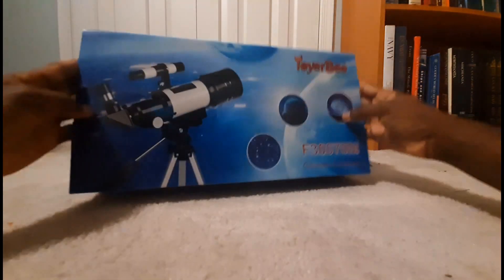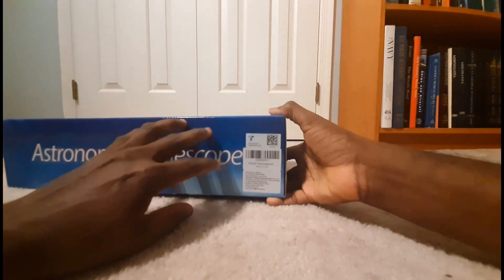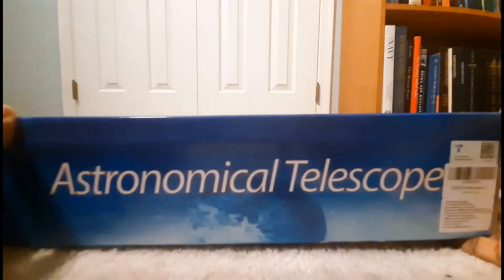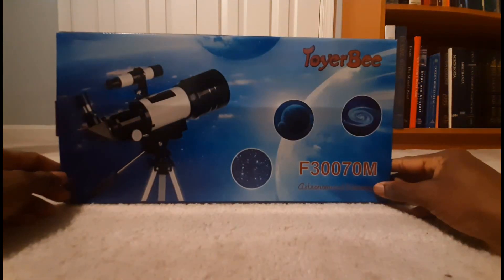So guys, that's it for the telescope. I'll be back some other time with the assembly video. We'll see you guys later. Take care.